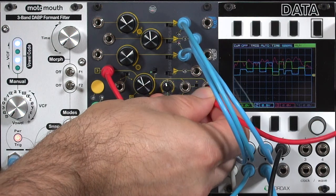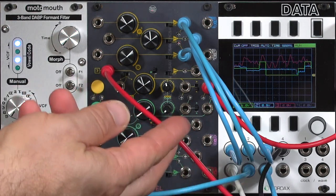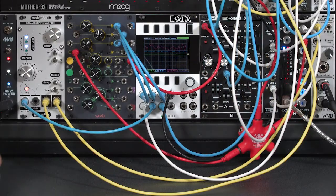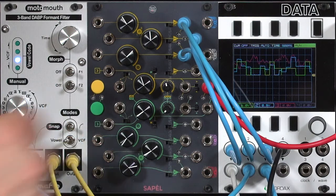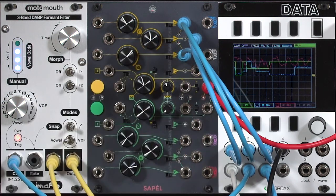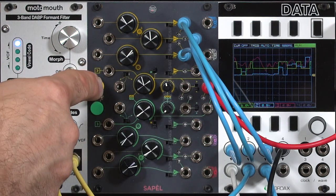Or I can take a straight clock output. Speaking of clocks, I'm going to turn off the arpeggiator so I'm no longer getting pulses from my keyboard. I'll put this into drone mode and open up the cutoff. I can unplug this and run freely off of the clock inside the Seppel — it's a very wide-ranging clock. I can also pause the clock and hold values.